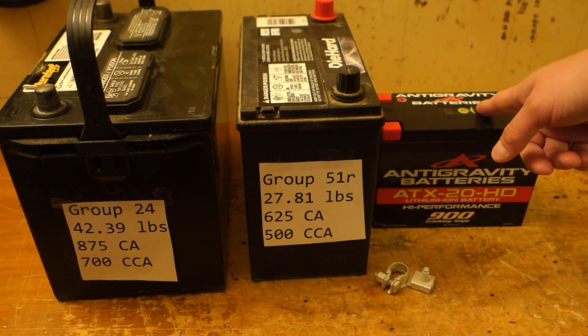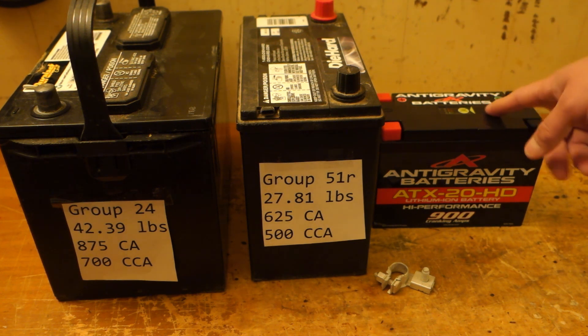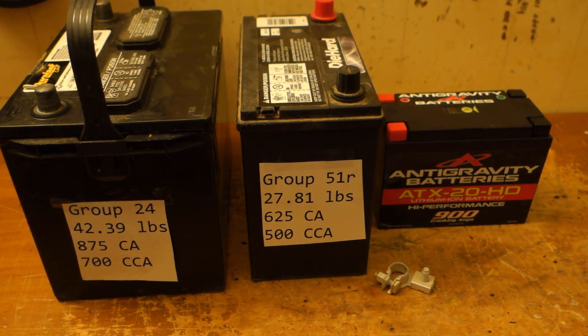People who own newer Mustangs swear by these — the ATX 20 HD and the ATX 30 HD. I actually have a friend, a fellow Sport Cross owner, who has the 30. I went with the 20 because it saves me more weight, and in a car that weighs 3,410 pounds, saving weight is paramount.